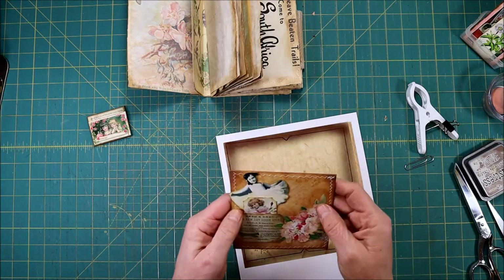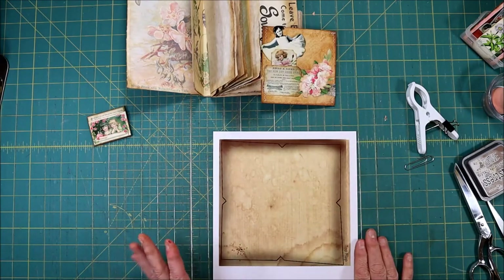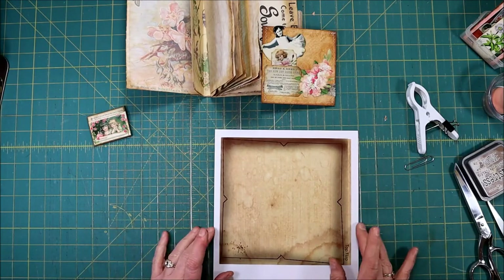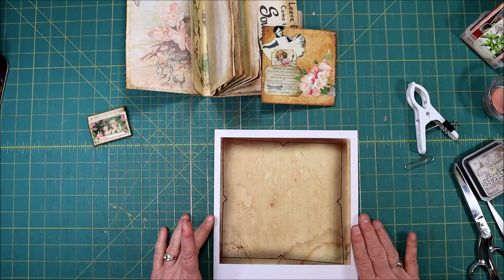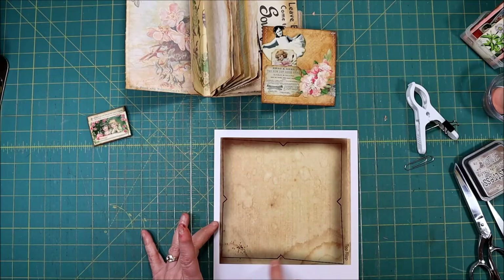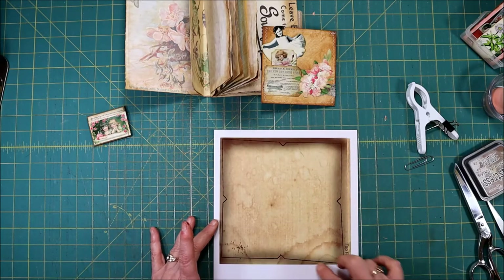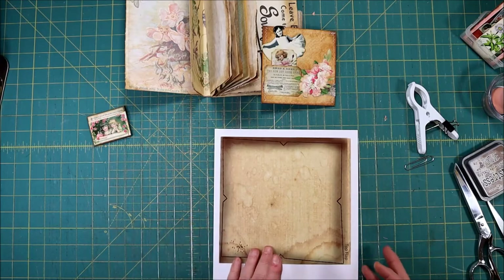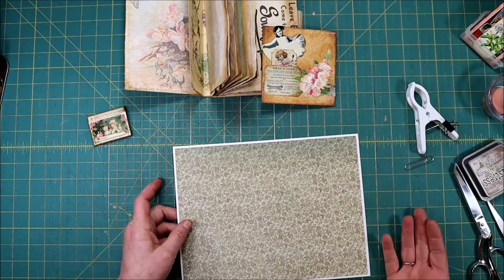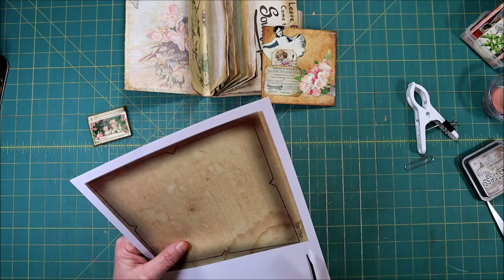This envelope — you could use any template. This envelope is one of my templates, and what I did is I overlaid on it an actual photograph of an old distressed piece of paper. This is the outline for the template, shows the top flap there, and then I printed on the back just a nice print so we don't have to worry about having just a white inside.